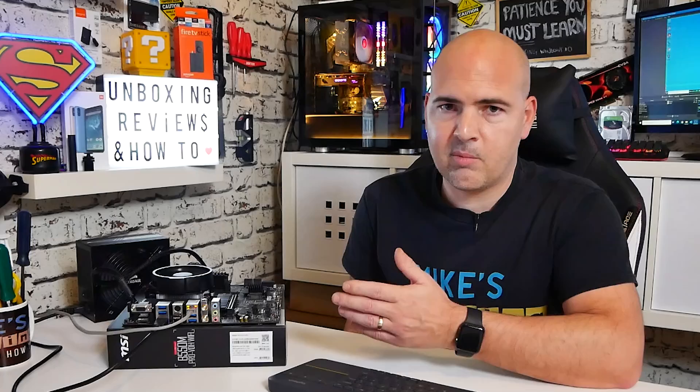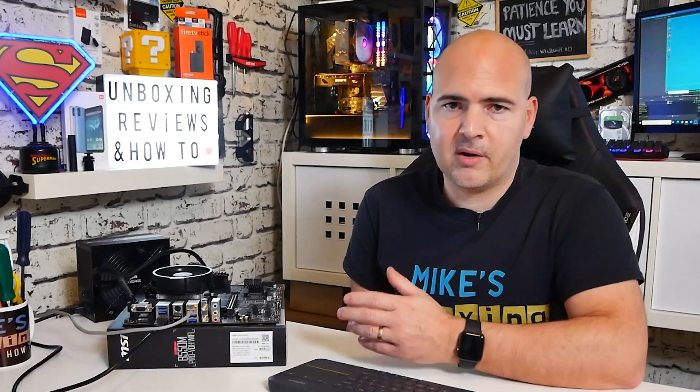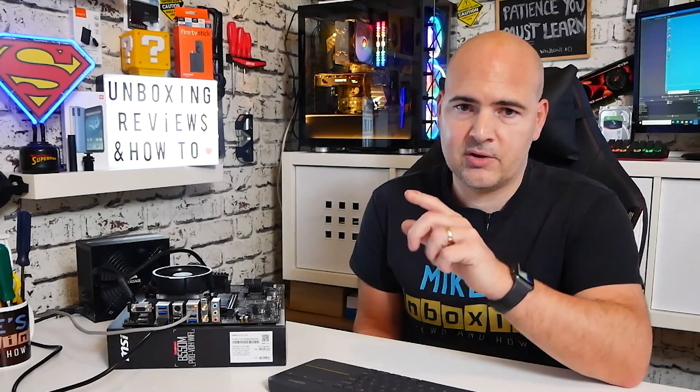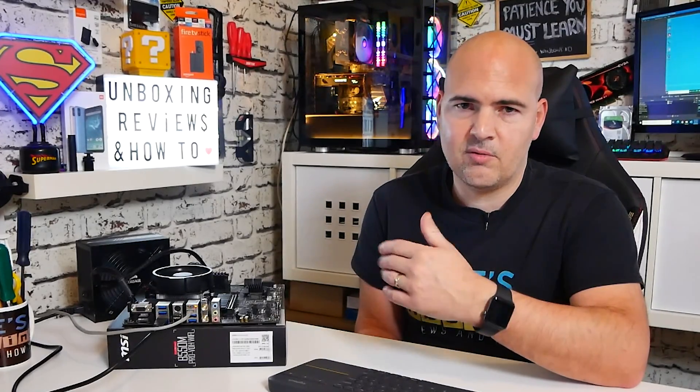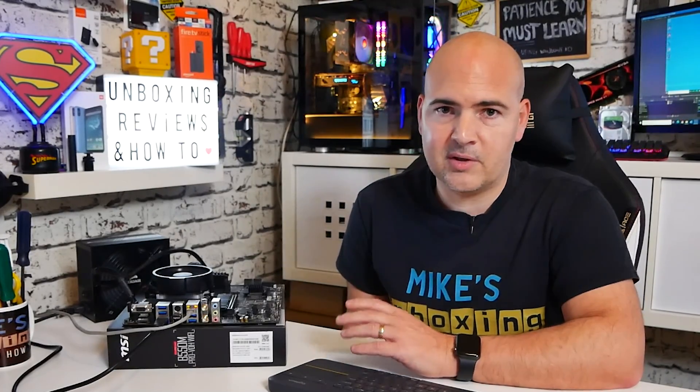It actually works really well. This particular motherboard from MSI supports a feature called OC Genie, which is in the BIOS. You can basically just flick a switch and it will overclock the processor to a known quantity. This has put it up to 3750 MHz, which is 50 MHz over what the boost speed is of the single core. So to have all four cores at 3750 — that's pretty decent, and it does give you a little bit of an overall boost.